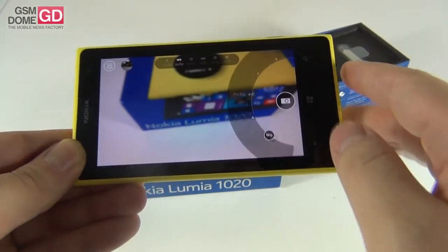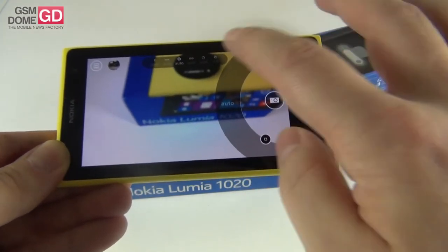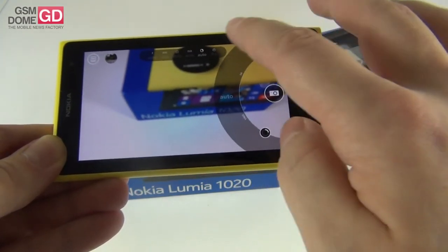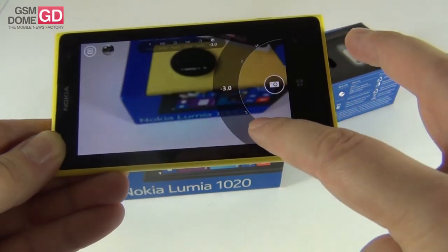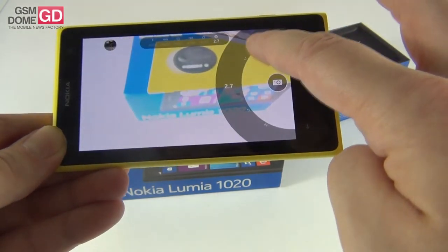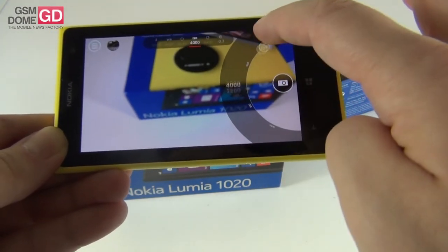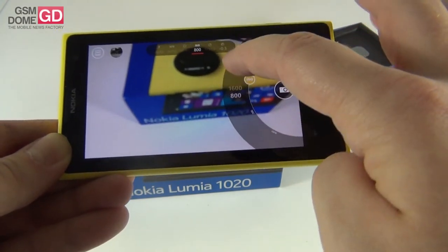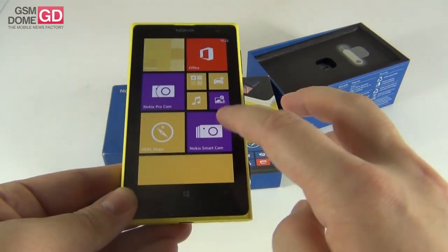Some of the options included here: white balance, ISO, shutter speed, and exposure. It's a very interesting way to use this dial in order to change the exposure and other settings — ISO also changes using this dial. So a very interesting mechanism available here. You can also take panoramas.